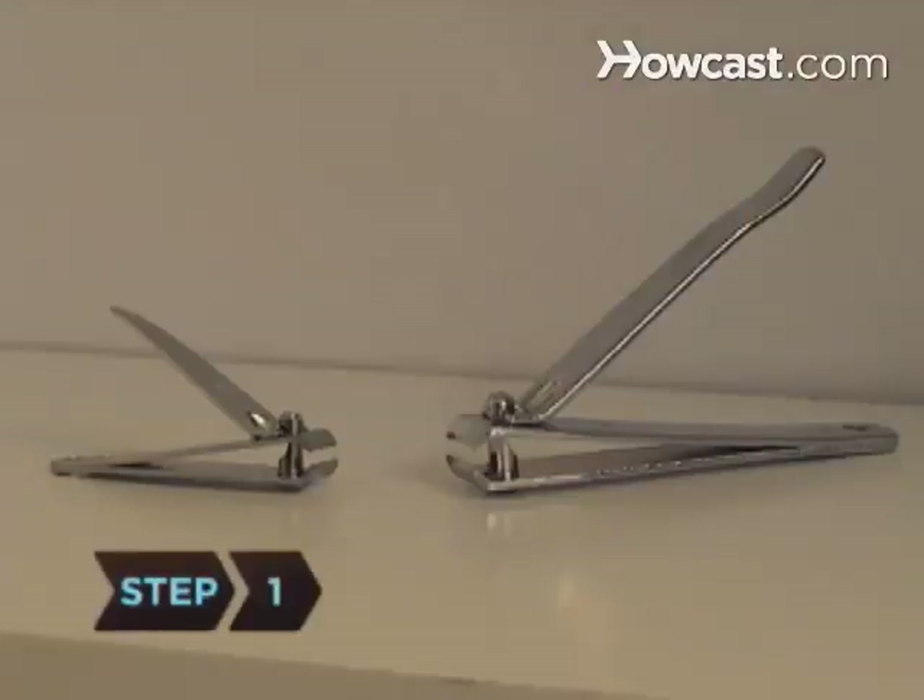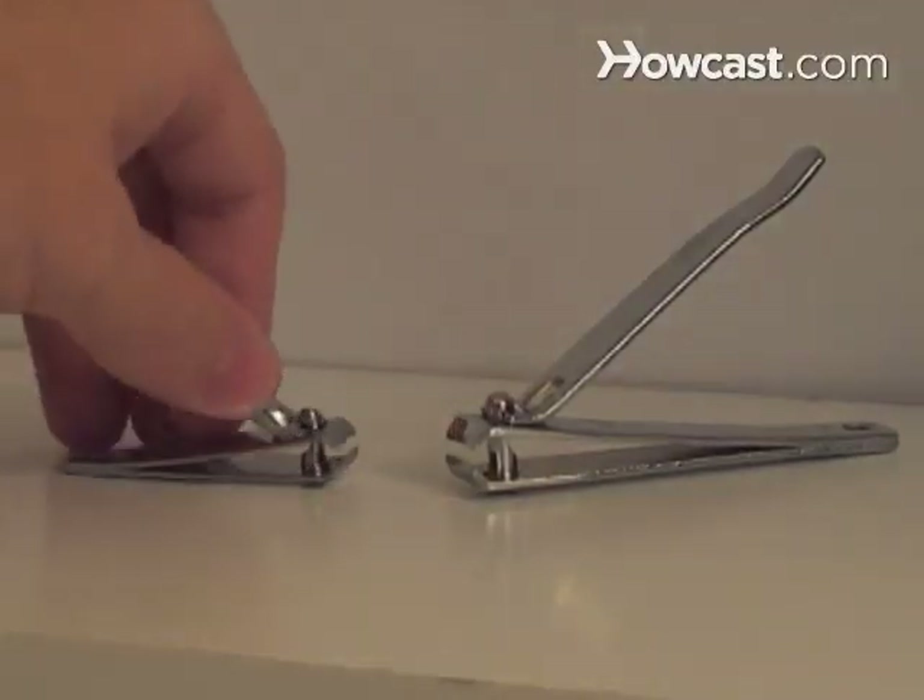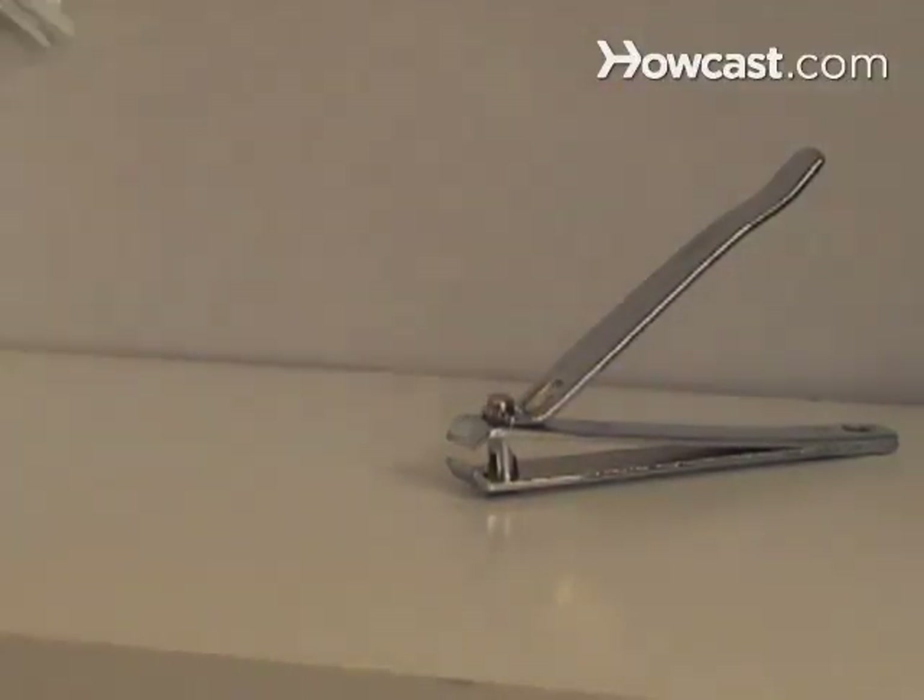Step 1. Choose the right clippers for the job. The blades on fingernail clippers are slightly curved, while toenail clippers are bigger and feature straight blades.